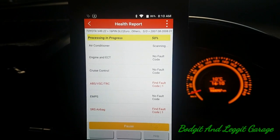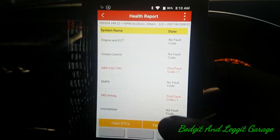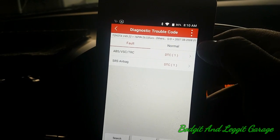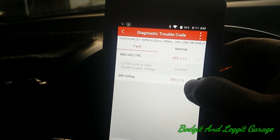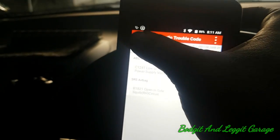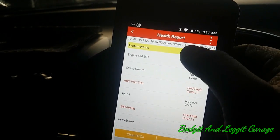That airbag code is not going to really cause it to splutter. Let this finish and we'll see if I can press each individual one or go to the fault report. The battery was changed on this car, so I'd say that's what caused those codes — nothing to worry about. Let's go back out and go into the engine module and see any data in there.